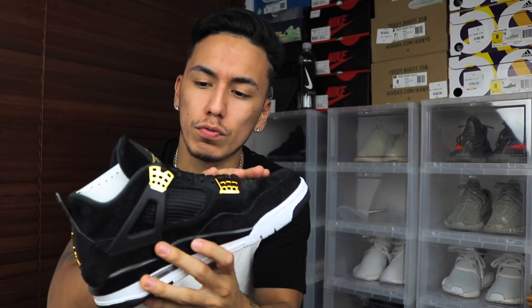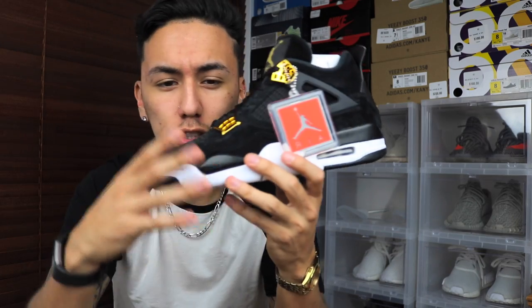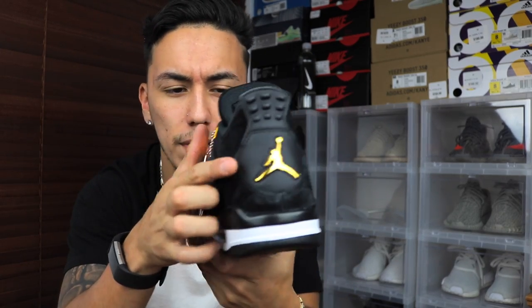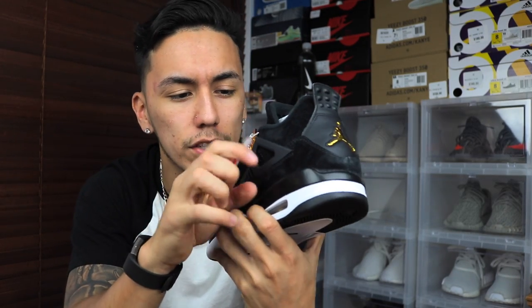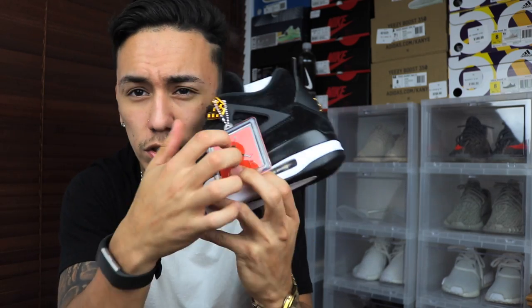These are the Jordan 4 Royals, or what people call the Royal 4s — same thing. Obviously the first thing you see on this shoe is the bright accents of gold all around the shoe. You do have it on the Jumpman on the back and on the tips of the wings. And of course you have this big huge rubber hang tag, which is ugly — I feel like they could have just put a regular Jumpman on there.